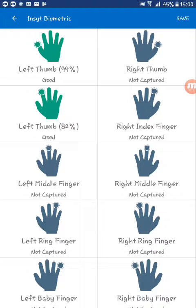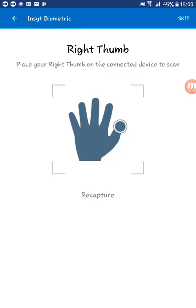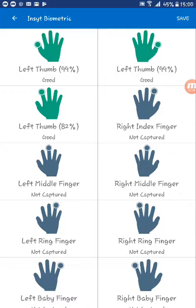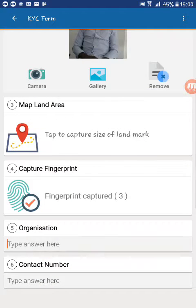You can also do the right thumb — use the device to capture and then accept. Once you are done capturing all the fingerprints that you want, hit the save button and then the app has captured all the fingerprints.